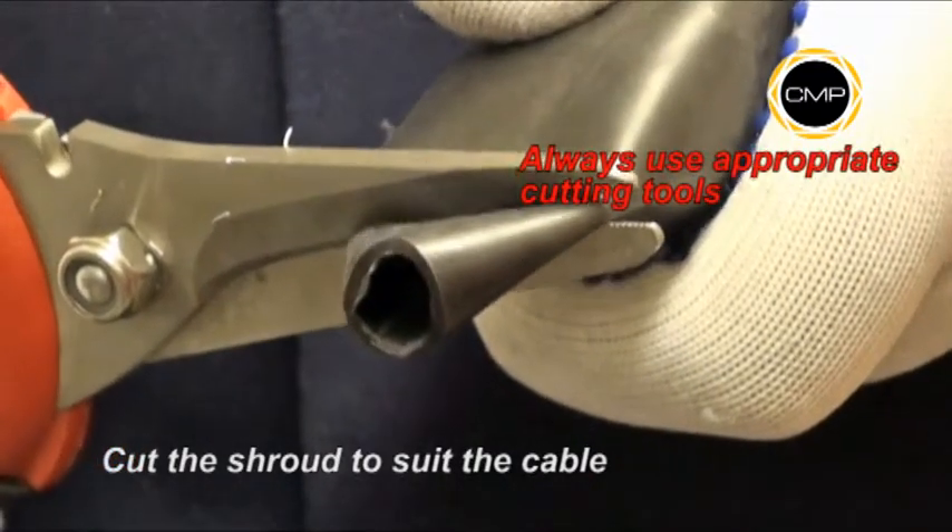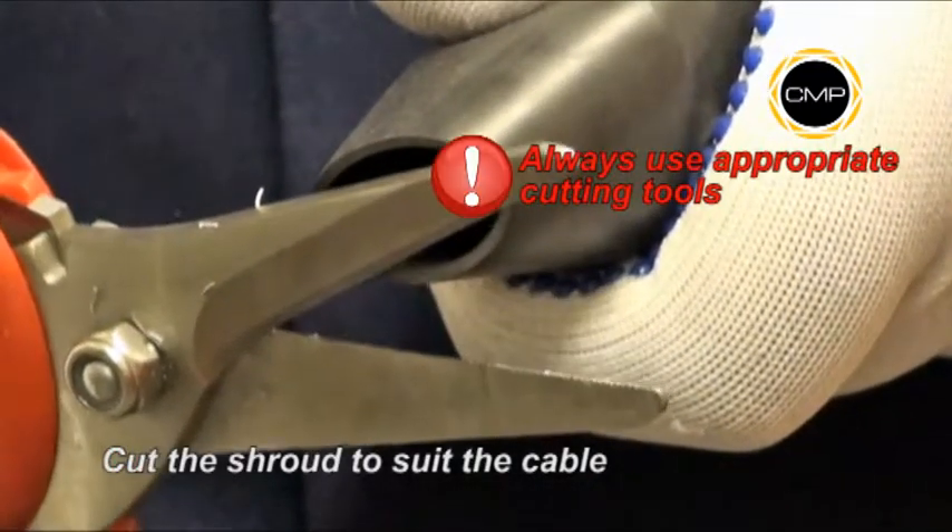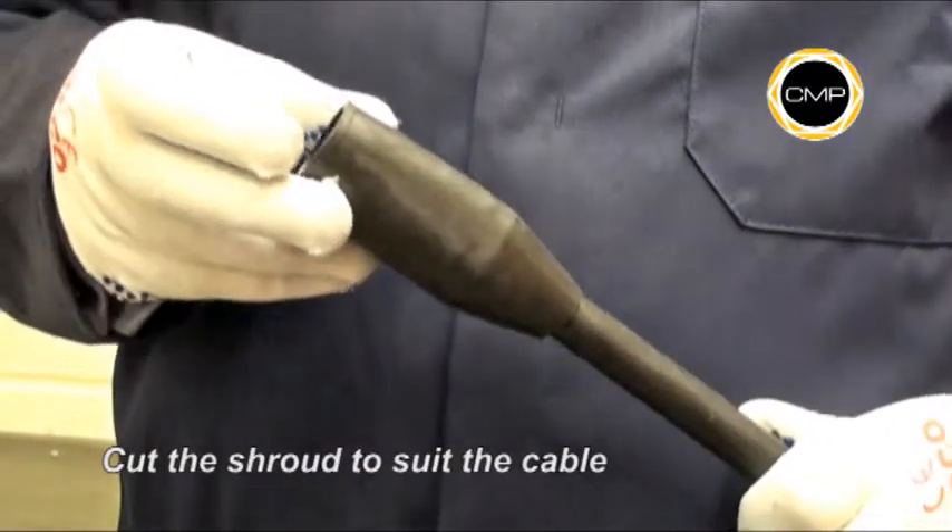If required, cut the shroud to suit the cable diameter. Then pass the shroud over the outer sheath.